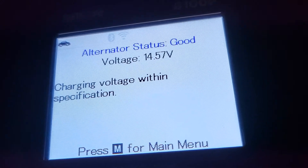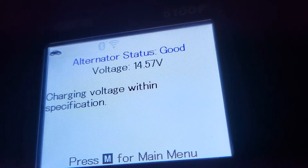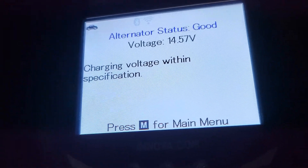So 14.57 volts — the alternator is good. I knew my alternator was good; it was just the battery that was shot. It is a five and a half to six year old battery, but anyway, now you know.